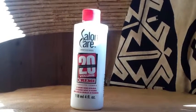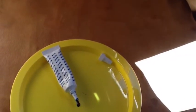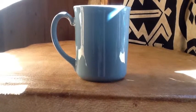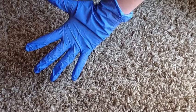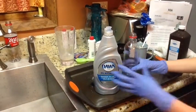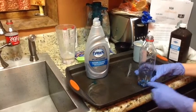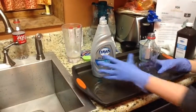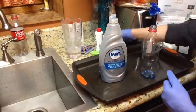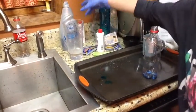Thank you for joining us. First, you would take a clear six ounce bottle, and then you would pour about a tablespoon of dish soap — I would prefer Dawn dish soap — and I've already done that, so now we can move to the next step.